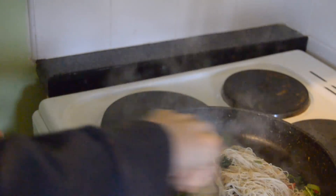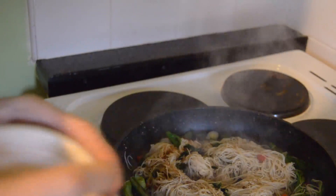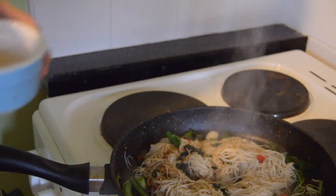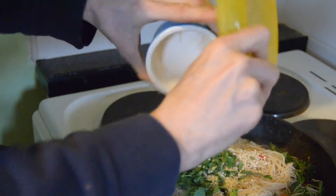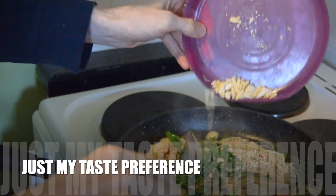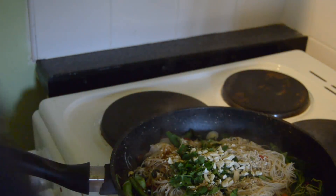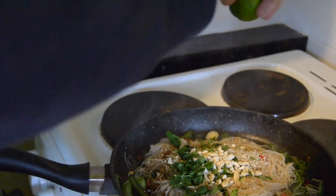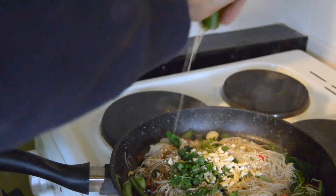Stir this through properly to get it all nicely blended together. Now we're going to scatter in the sesame seeds and the cilantro. You can also get crushed peanuts — I'm using cashew nuts just for preference — and scatter them over the top. Finally, some sliced lemon juice, just drizzled on top. And then we're ready to plate up.